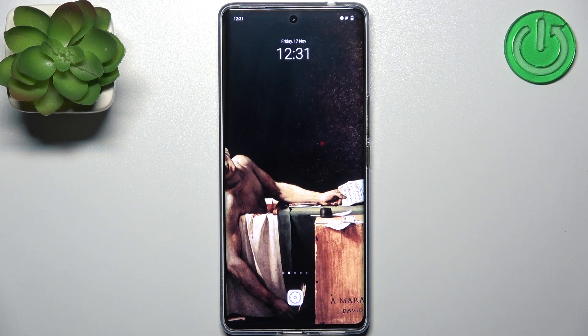Here I have the Vivo V29 and today I'm going to show you how to enter fastboot mode on this device.